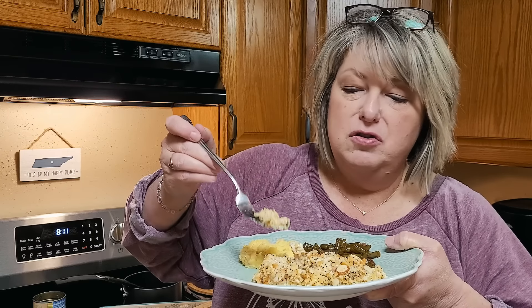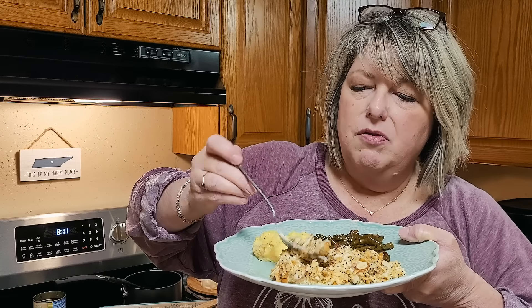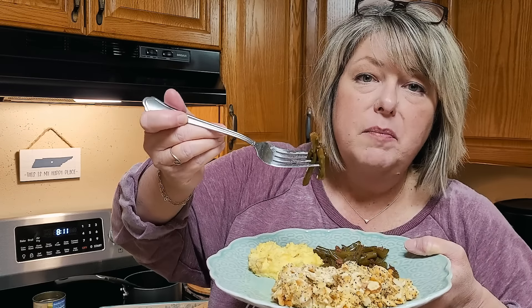This is such a cozy casserole. I love the nuttiness on the top of it. Of course we love Ritz crackers and butter, but those almonds — that takes it over the top. And greasy green beans with brown sugar: don't knock it until you try it, friends. This is just a perfect fall dinner.